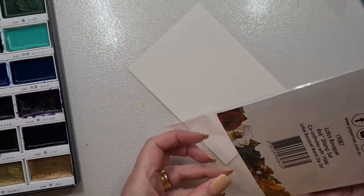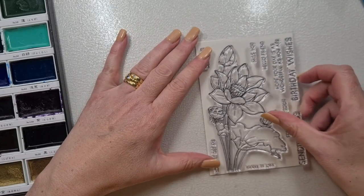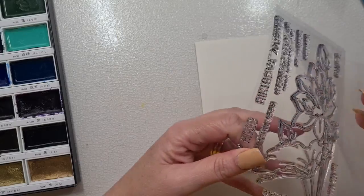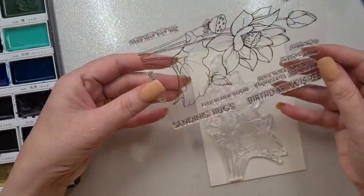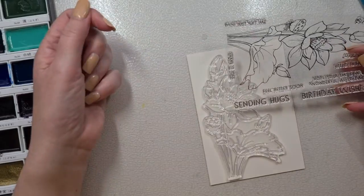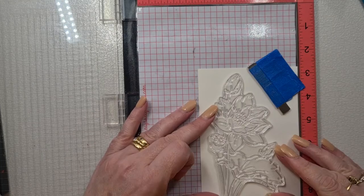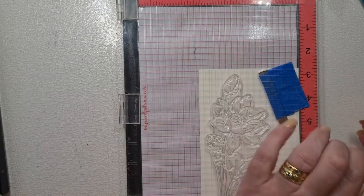We've got some of this Arches smooth 300 GSM watercolour. This stamp set is called Lotus Bouquet and it's really really pretty. I'm gonna love getting some of my Copics or some pencils on it — I'm still not decided — but anywho, that's what we're going to play with.